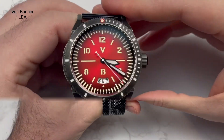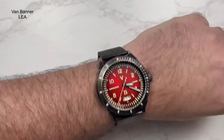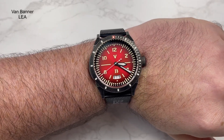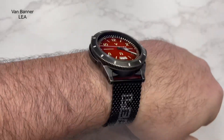Let me pop it on the wrist to give you an idea of how it looks. My wrist is just above 7 inches, and it's not a small watch - I think I can just about pull it off. If you've got below a 7-inch wrist and don't particularly like large watches, you might find it a bit heavy and big. But for the bigger guys, you're going to love this watch.